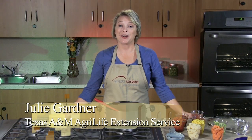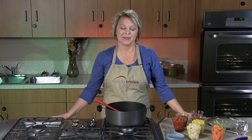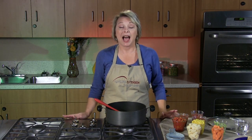Hi, I'm Julie Gardner with Texas A&M AgriLife Extension Service, and today I'm here in the Community Wellness Center of the Scott & White Urgent Care Clinic in Killeen to bring you a great recipe for dinner tonight. Today we'll be preparing Comfort Stew. This recipe has been in my family for many years, and now I'm honored to be able to prepare it for my children. I love it because it's simple, it's easy, and it's very nutritious.